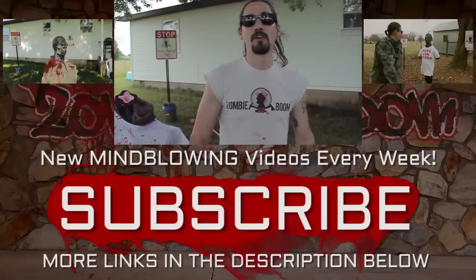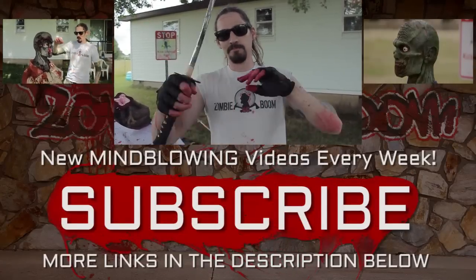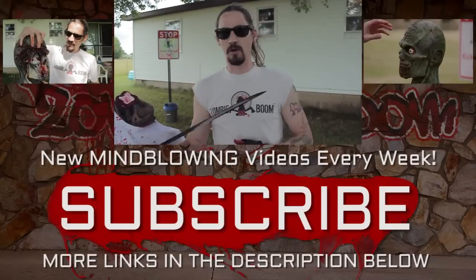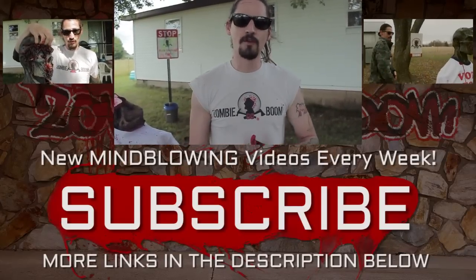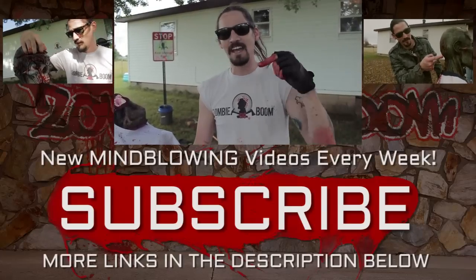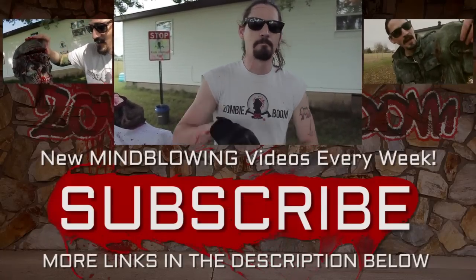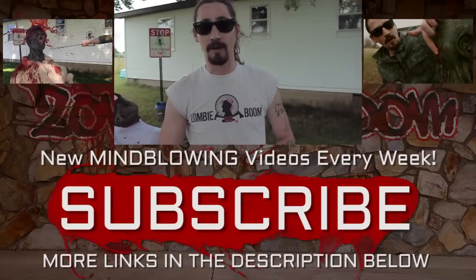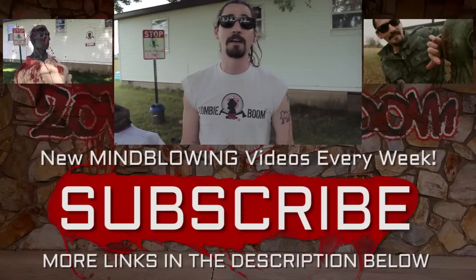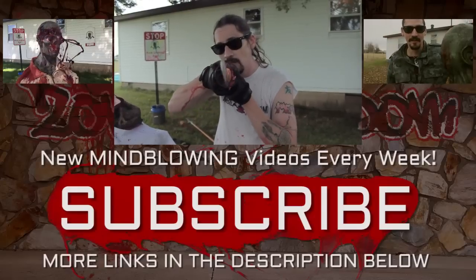Thank you guys so much for watching. Please click right there for a playlist full of blades just like this one. Click over here for a playlist full of bludgeoners if you're into that. Big ass subscribe button right below me — don't miss any of the action, and it's a great way to help support the show without spending any money. Punch the living crap out of that like button because that really helps. With another mind-blowing episode from Zombie Go Boom, I'm Chuck Moray, and we will see you next time.